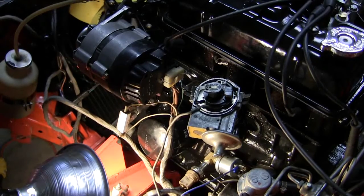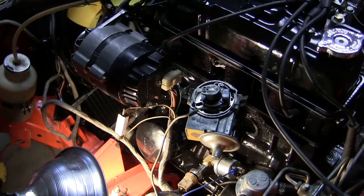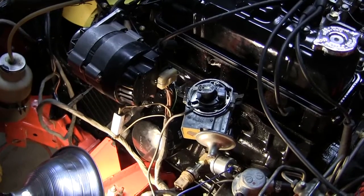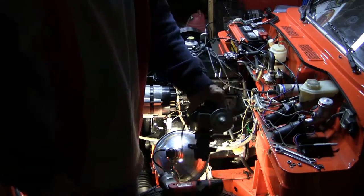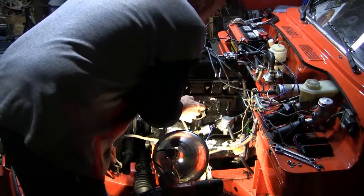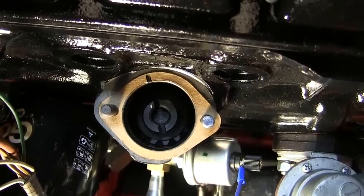I'm going to check the distributor rotation direction, just crank the engine over. It does go counterclockwise, so I can have that back in there correctly.